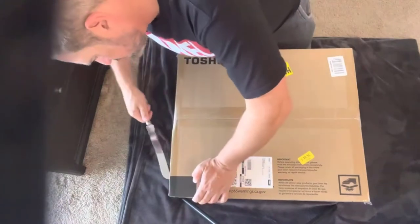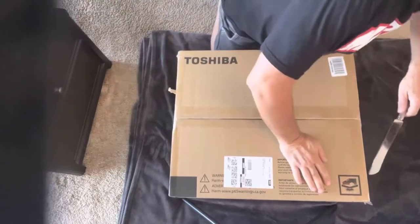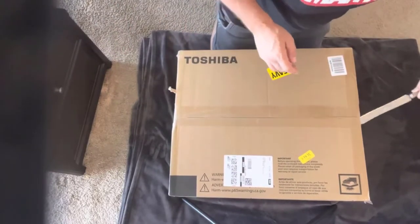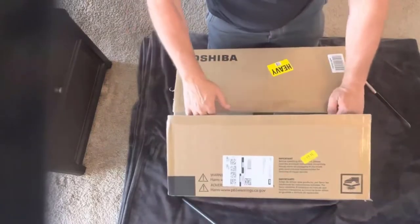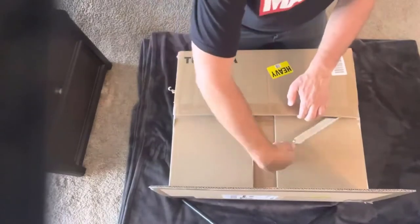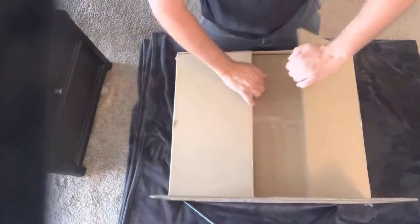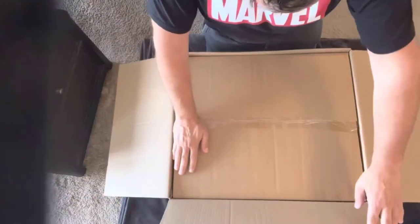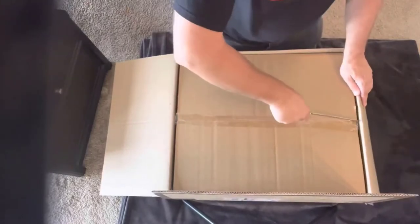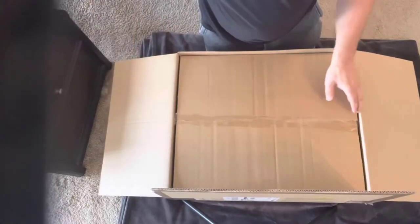I'm going to take out my unboxing knife here. Forgive the huffing and puffing — I just dragged the box over from my front door. What we should have inside here is the microwave itself, of course. I think there's some sort of a glass microwave plate that these typically ship with, and some documentation. Shouldn't be too much to unbox. It does seem packaged very well.